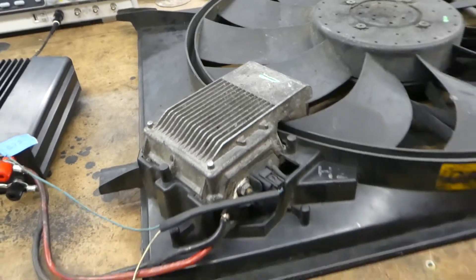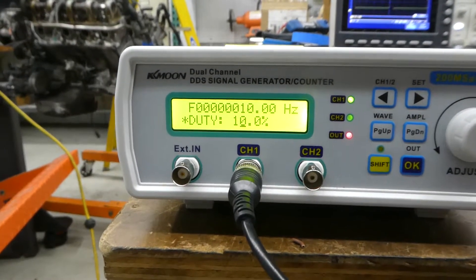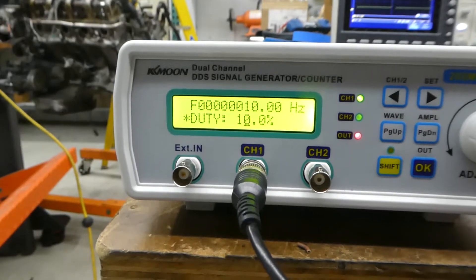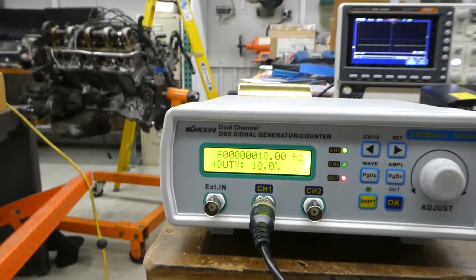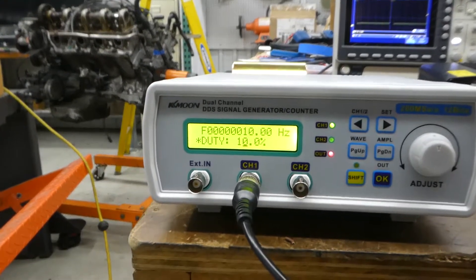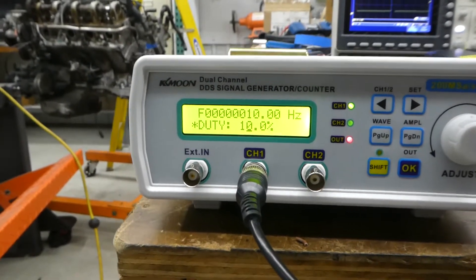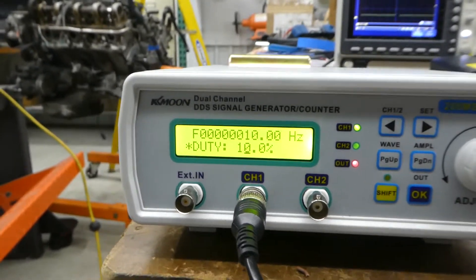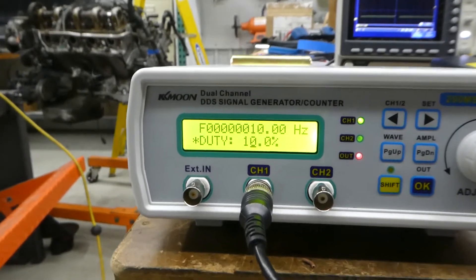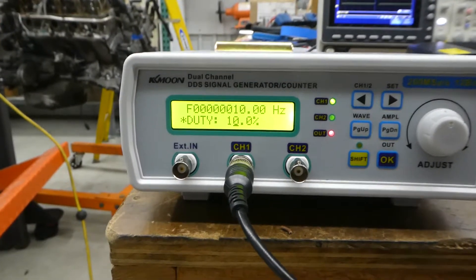Mercedes runs them at about 10.5 Hz. We'll be running at 10 Hz and typically at a duty cycle of 10% — the fan will be off. At zero duty cycle it will be in emergency mode where the fan will come on full speed; that happens between zero and five percent. From six to ten percent it will still be off but not at full speed. Right now we are at 10 Hz, 10% duty cycle, fan is off.